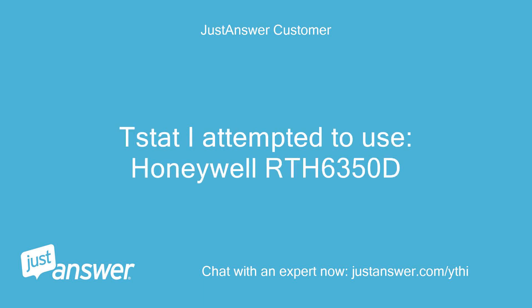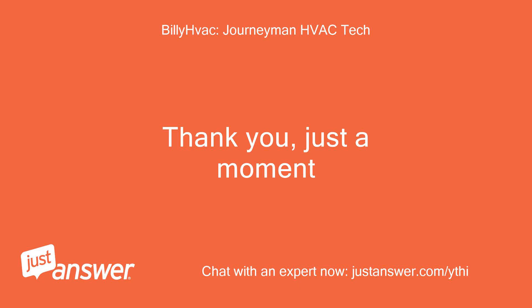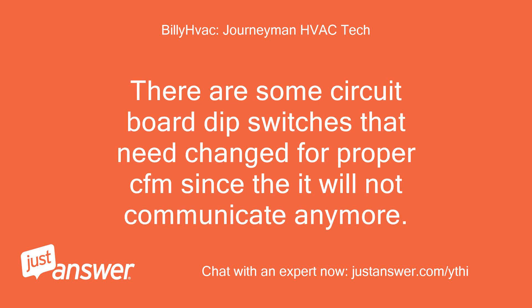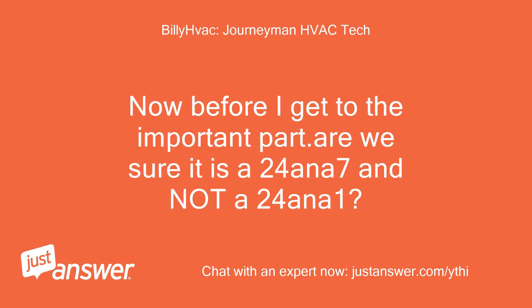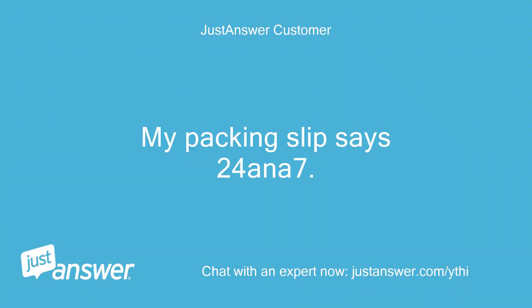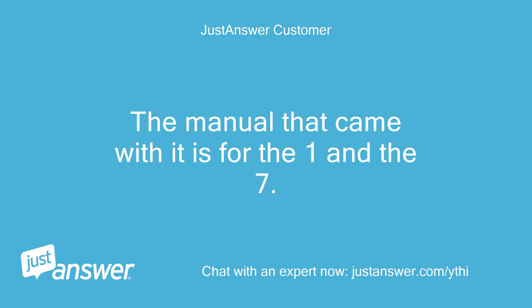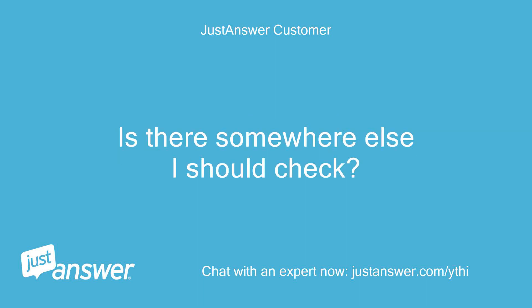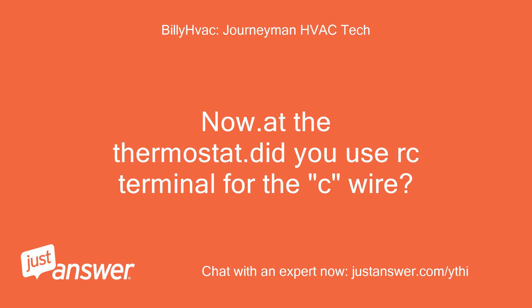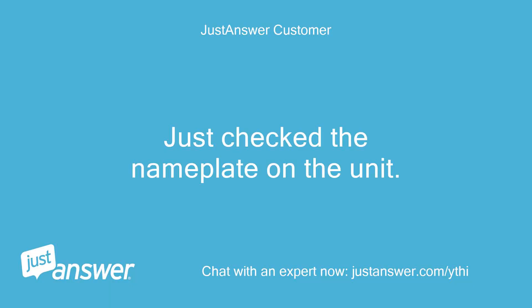I attempted to use a Honeywell RTH 6350T thermostat. Just a moment. Okay, I see there are a few control changes when you revert to standard wiring. There are some circuit board dip switches that need to be changed for proper CFM since it will not communicate anymore. Are we sure it is a 24ANA 7 and not a 24ANA 1? I'm pretty sure — my packing slip says 24ANA 7. The manual that came with it is for both the 1 and the 7. Just check the nameplate on the unit. It's a 7.